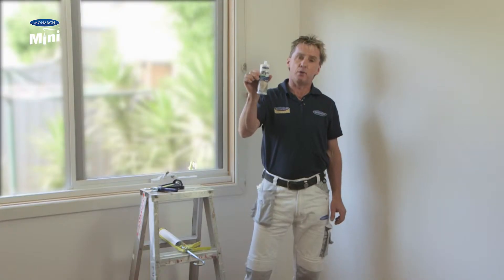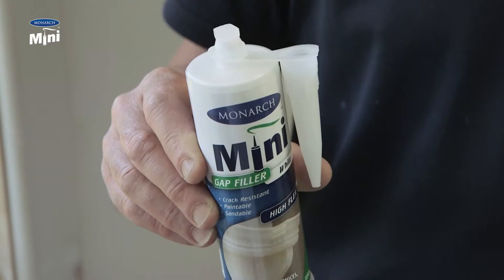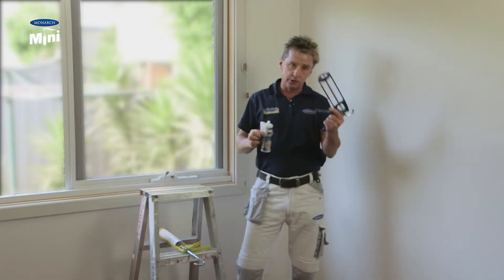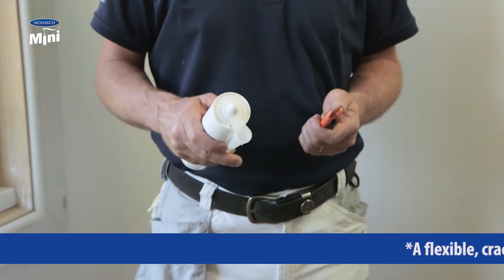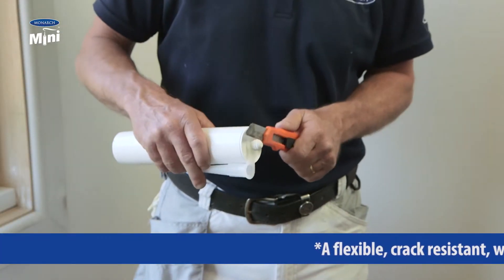released a new range of Monarch mini caulking cartridges. This is the gap filler, and this is the little beauty — the mini caulking gun that goes with it. Before using a standard caulking cartridge, you need to cut the tip of